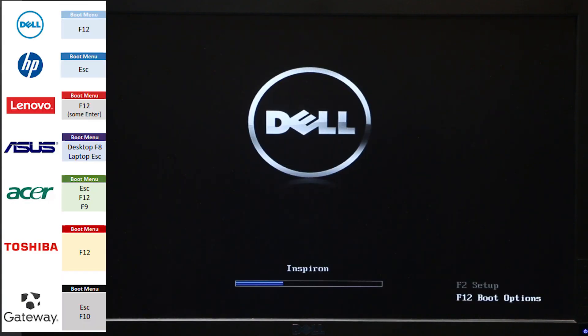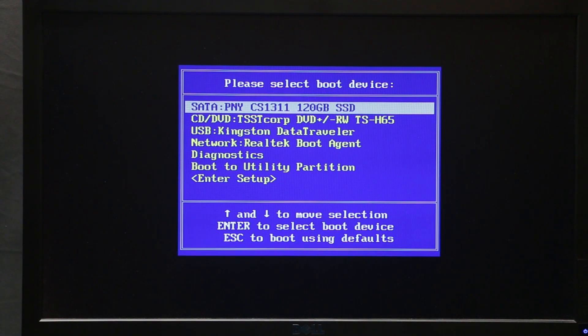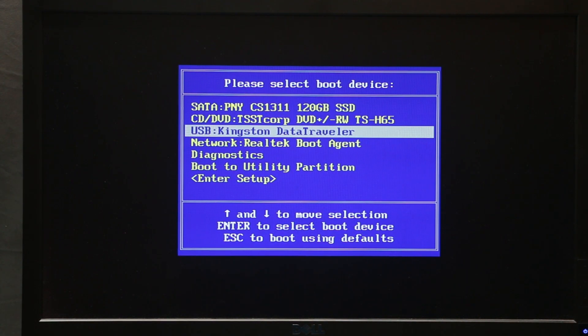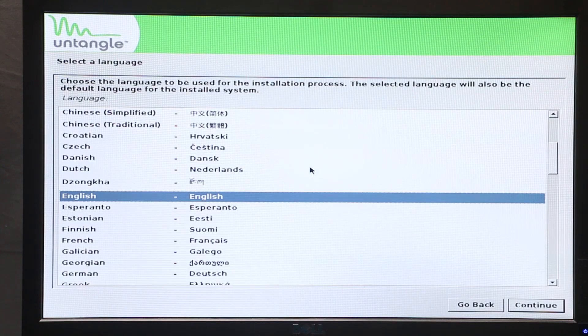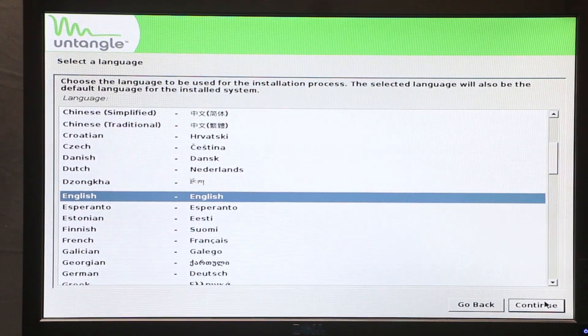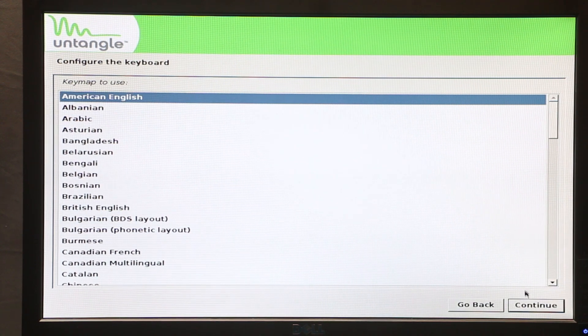Plug the flash drive you just created into your old computer and power it on. On startup I'm going to press F12 to boot into the boot menu — on your computer it could be something different. We need to choose our flash drive; mine is USB Kingston. Press Enter and it's going to boot from the flash drive. Right here I'm going to choose 'Graphical Install,' leave English selected, click Continue, Continue again, choose American English, and then Continue.